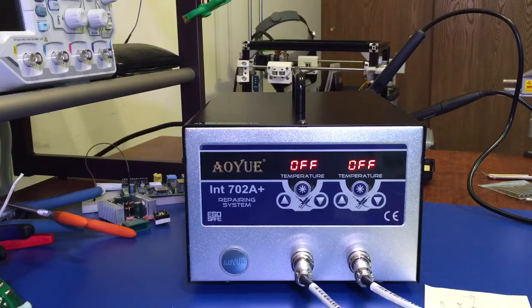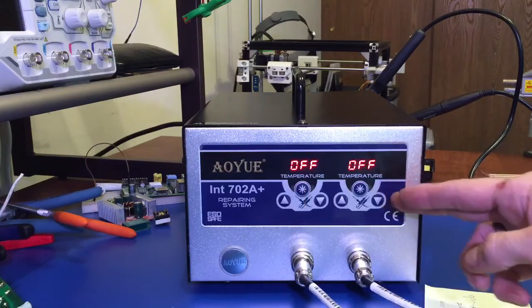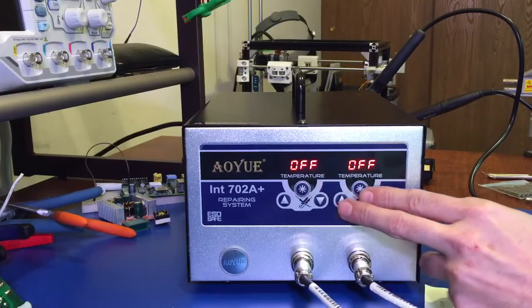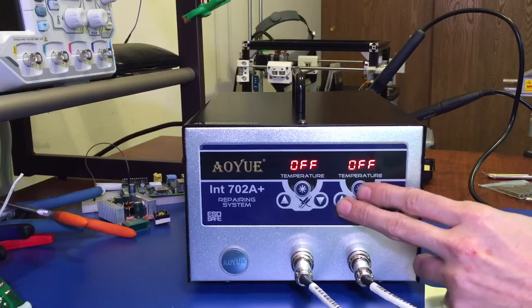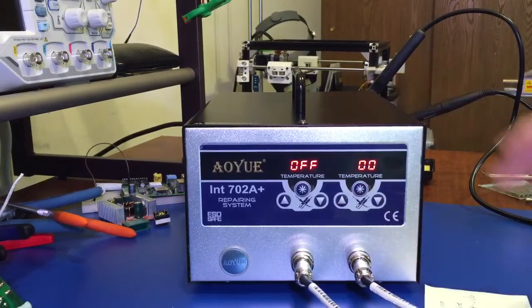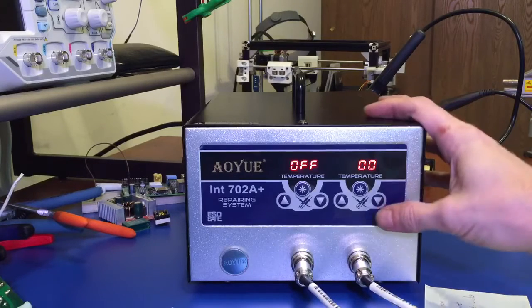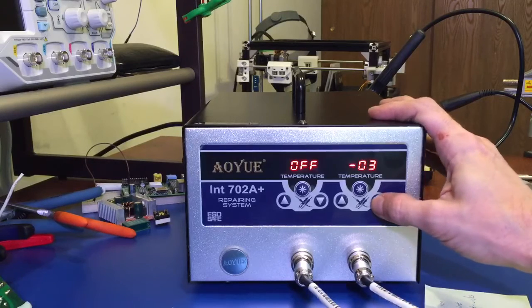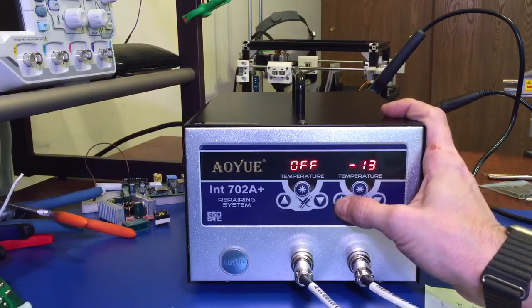This unit also incorporates a calibration system so you can calibrate each iron individually. While the unit is off, you simply press the up key and the power key — or function key as referred to in the manual — and that will put you in double zero, meaning it's at no variance, plus or minus, for the calibration. You can then adjust your calibration plus or minus 60 degrees Celsius.